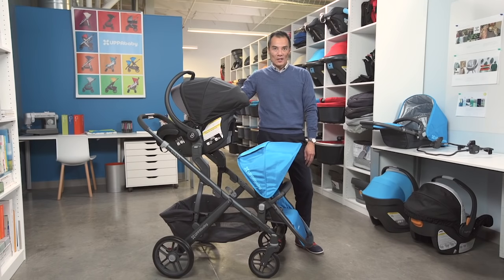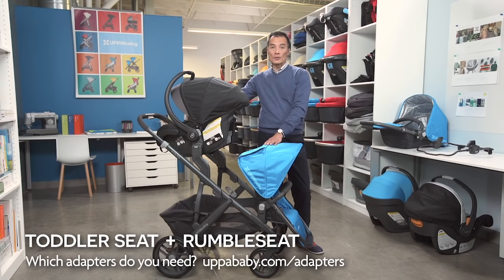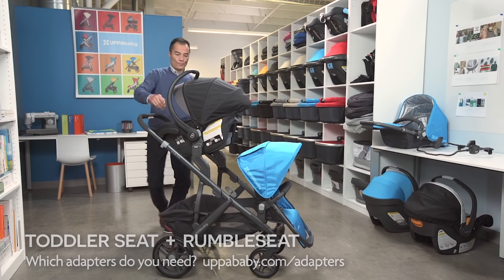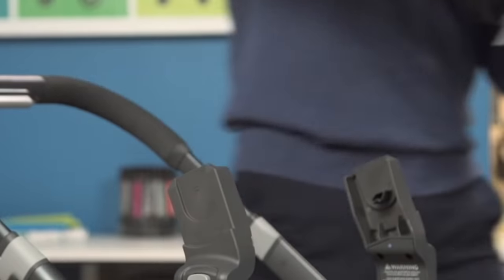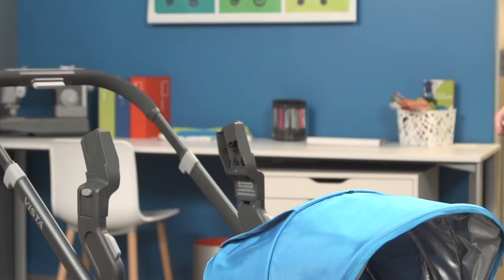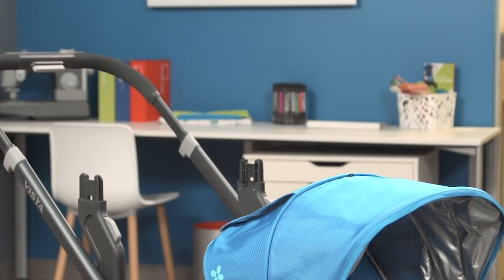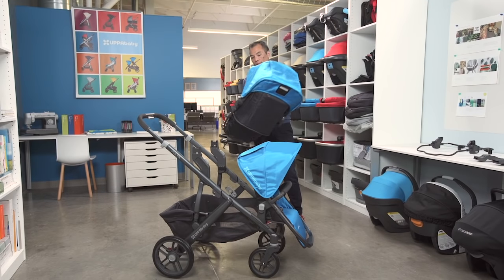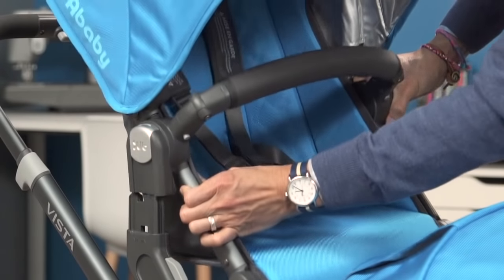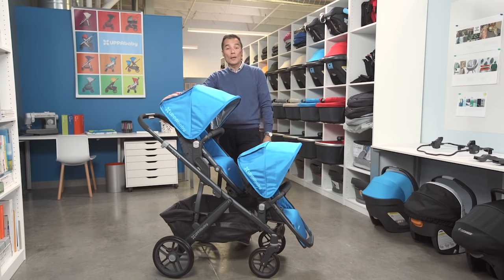When your child grows out of the car seat, you want to transition them into the Rumble seat, which can hold up to 35 pounds, and put your older child up top. You'll want to keep your upper adapters on there for the toddler seat. The toddler seat can go rear or forward facing, but for an older child you'll likely go forward facing so they can see where they're going. The toddler seat can hold up to 50 pounds.